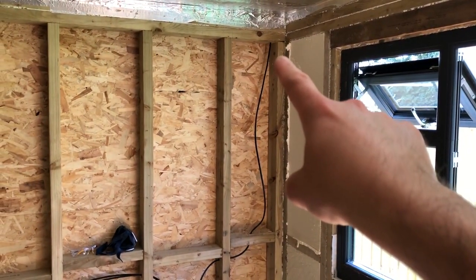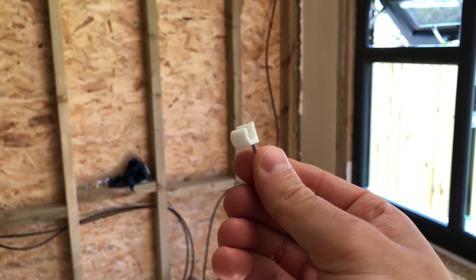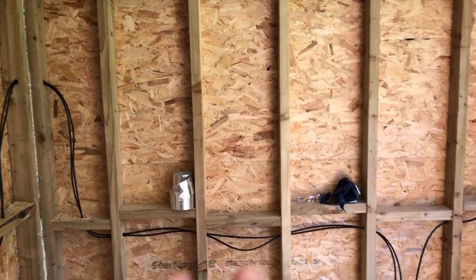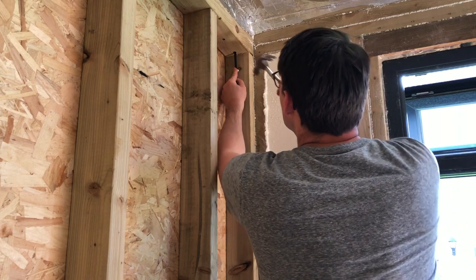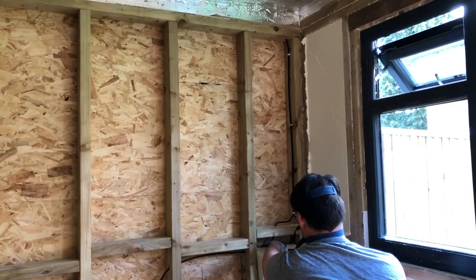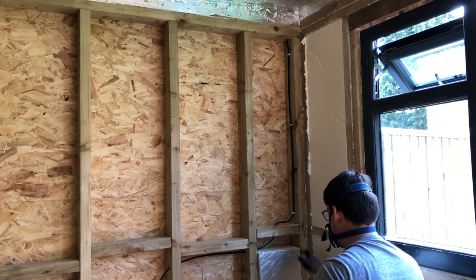I'm just going to neaten up some of these cables — tack the top and bottom with some little cable clips — just to tidy up around here and all the other sections. Then I can start putting in insulation in all of these bays, which is going to take a while, but I'll just start this way and work around.